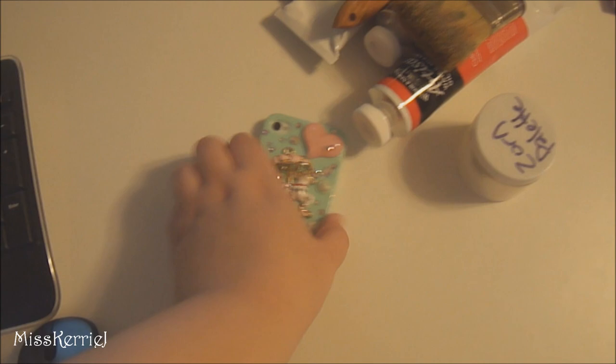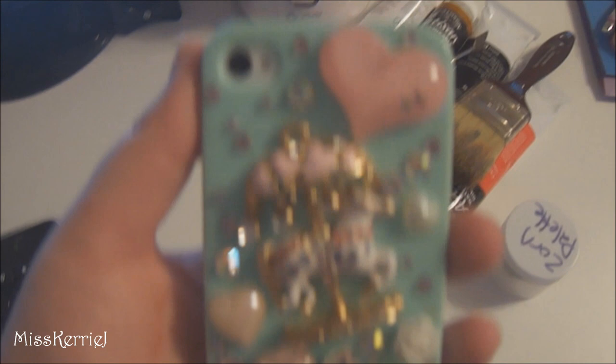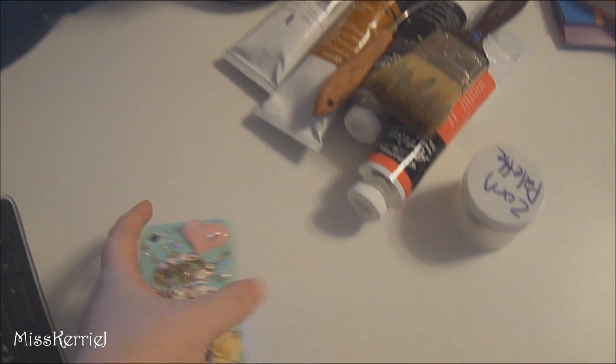This is the deco case that I did for it. Painting stuff — I just finished a painting maybe like an hour ago, so all this stuff is still on my desk and all my brushes are in my bathroom.